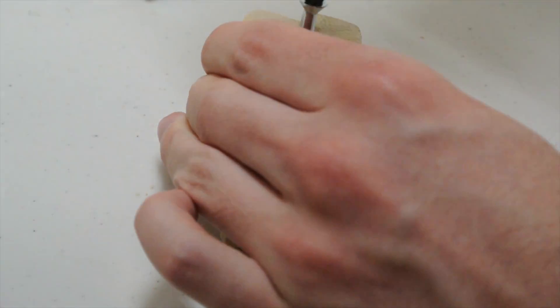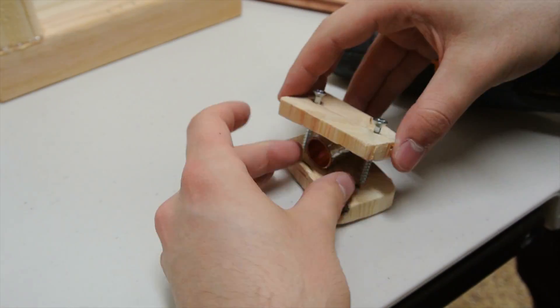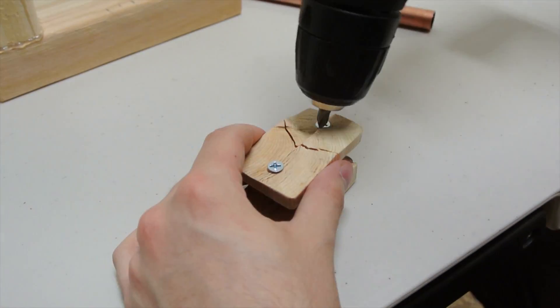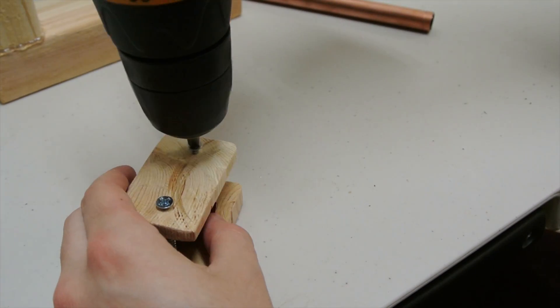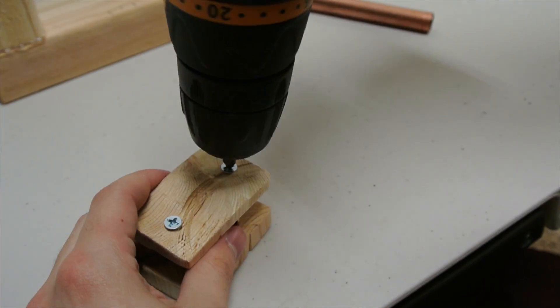Then proceed to put the wooden screws through one of the cut pieces of wood and put a fitting tube with aluminum foil tape around it in the middle of the wood and screw it down tight, but not too tight. Don't do what I just did there. Luckily, I have a spare right here — screwing it in, but not too tight.